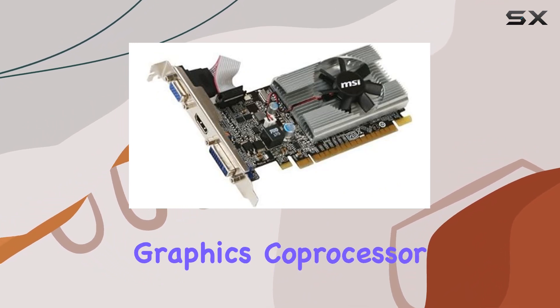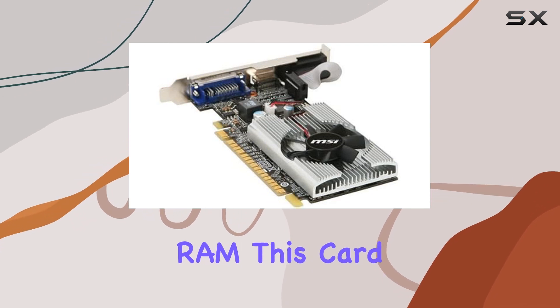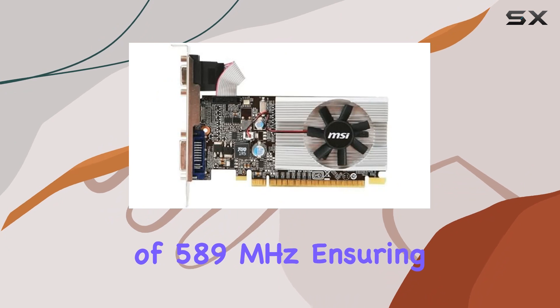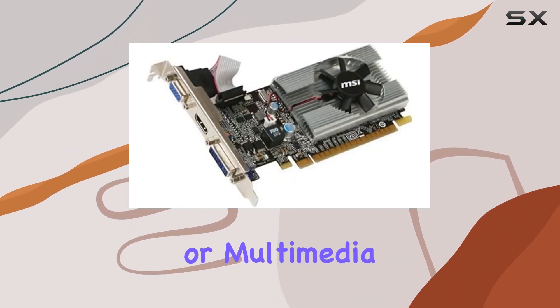Featuring a NVIDIA GeForce graphics coprocessor and 1GB of DDR3 graphics RAM, this card boasts a GPU clock speed of 589MHz, ensuring smooth visuals and responsiveness during your gaming sessions or multimedia tasks.